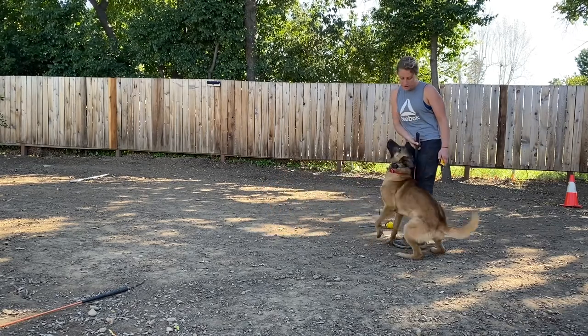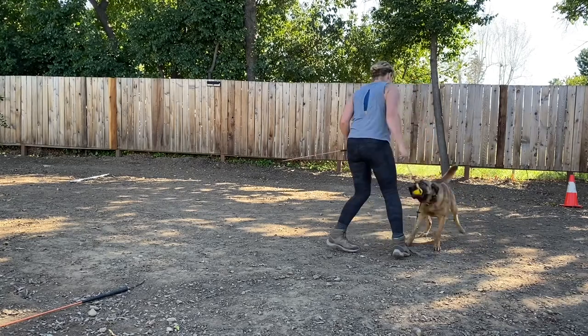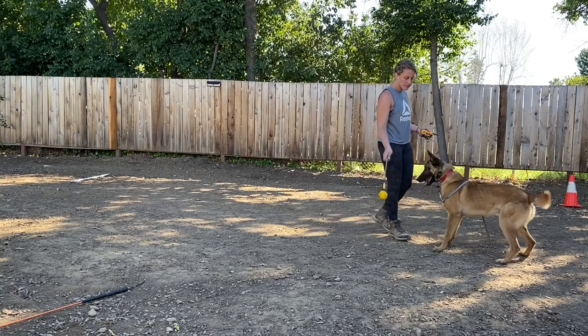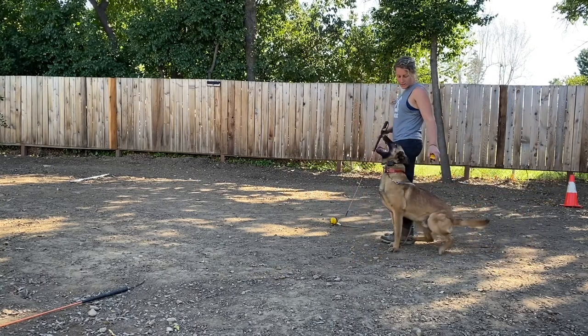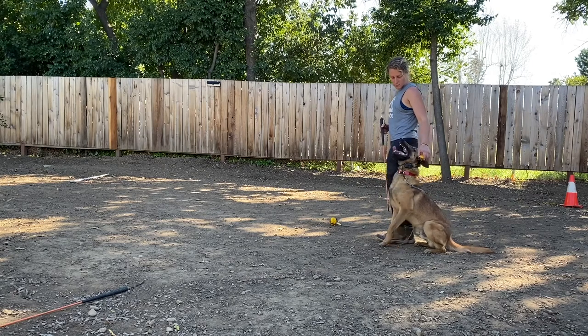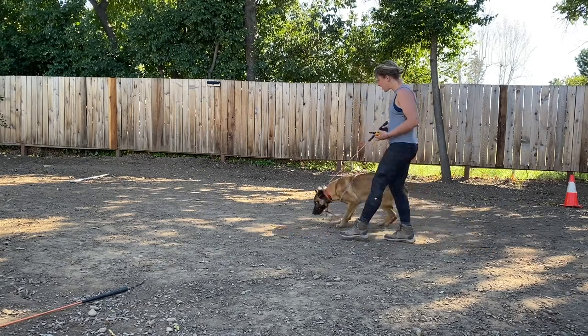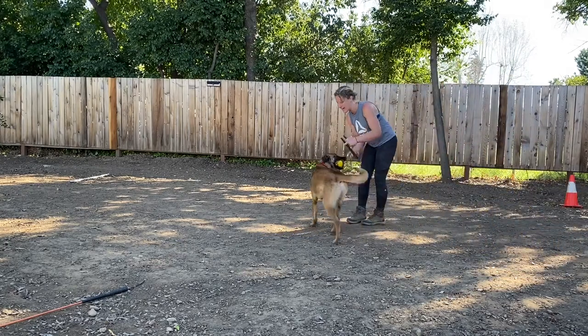Au pied. Good. Behind. Fetch. Good boy, very nice buddy, very good. Out. Au pied, au pied. What? Au pied. Au pied, fetch. Yes, good boy. A fetch — sometimes I'm bad with my markers. He knows them better than I do.